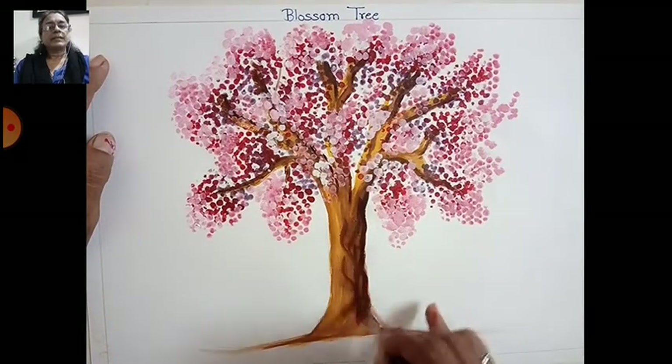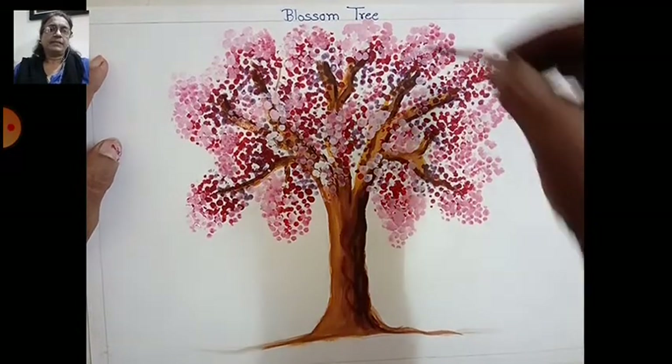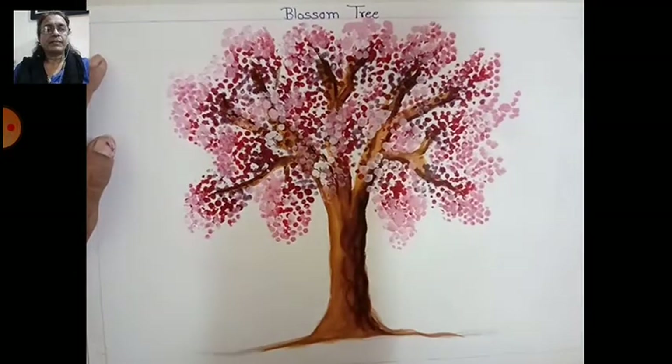Make a texture here — same texture — and complete like this children. On the upside also, make small small branches in the gaps.